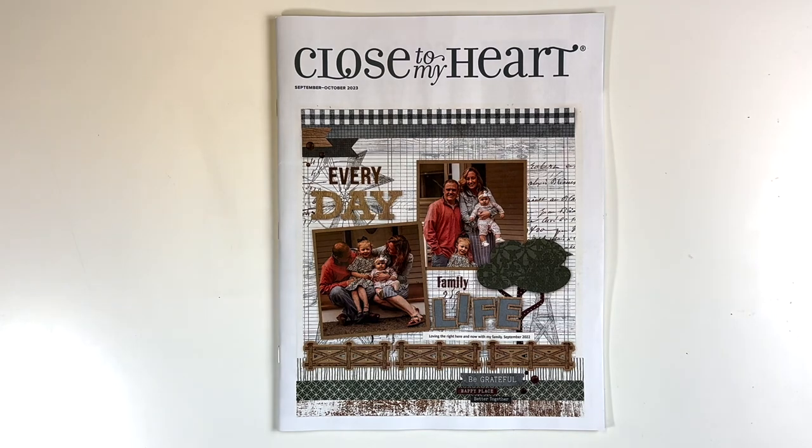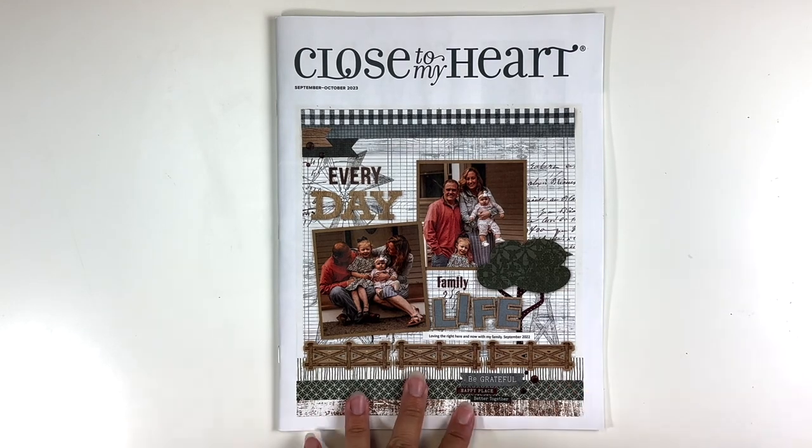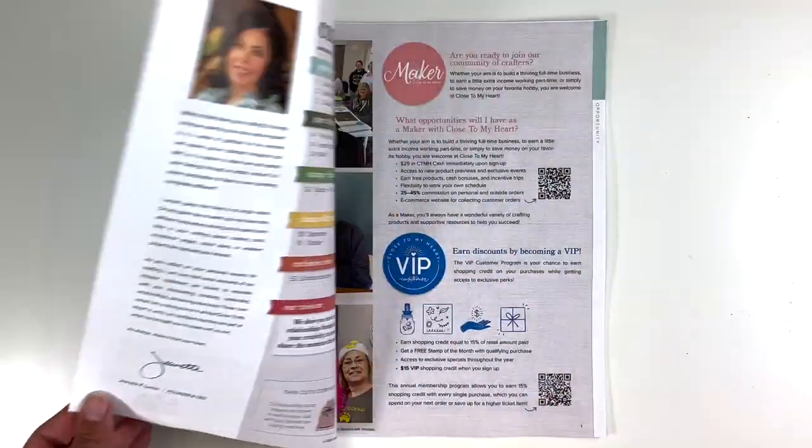Hey everyone, welcome back. It's Melanie, your Shesha Scrapper. So today I am back with a catalog flip through of the new September through October 2023 catalog, as well as a haul video of what I got from the catalog. So we will get started.